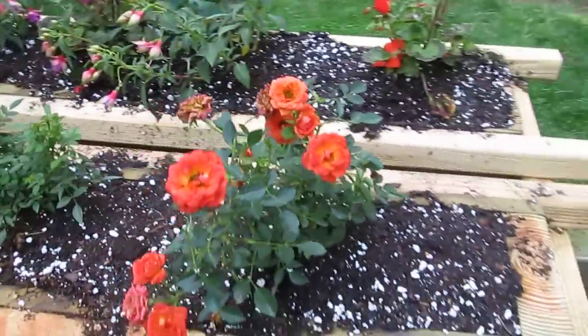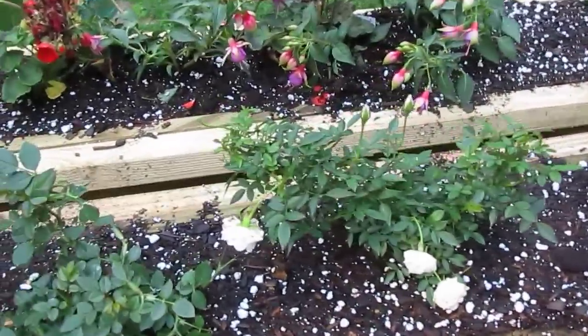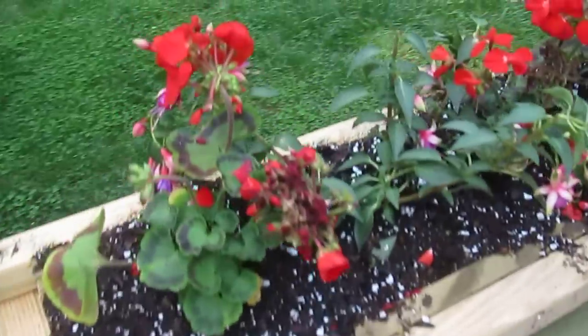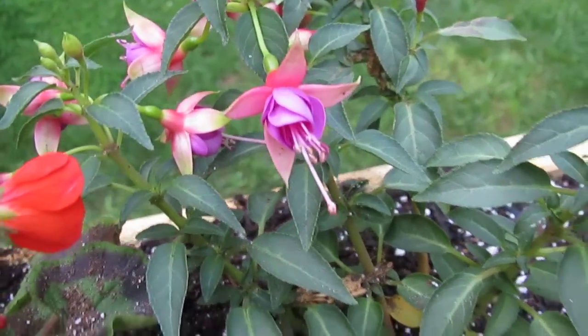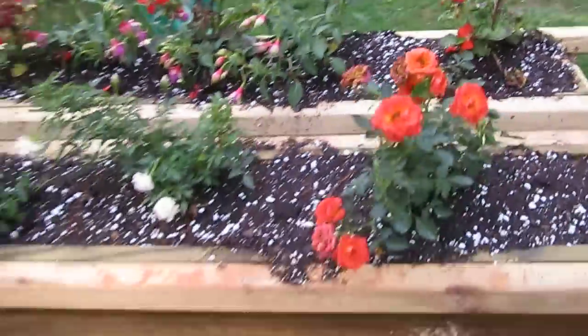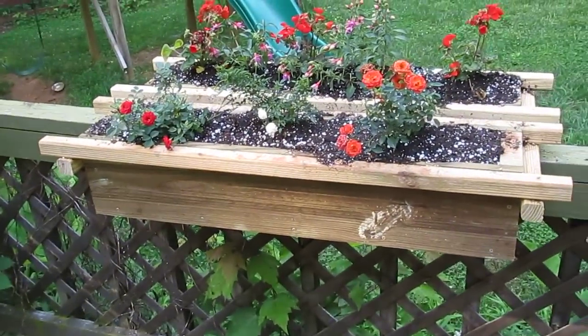After we got that built and got the kids in bed, I ran over to Walmart and I bought some baby roses, and some geraniums, and some hummingbird plants. This is a plant that attracts hummingbirds — fuchsia or something like that. And a bunch of soil. My God, that Miracle-Gro potting soil is so expensive. It's ridiculous.